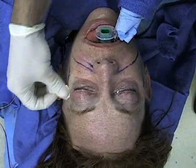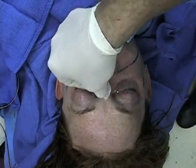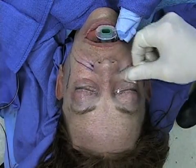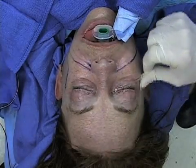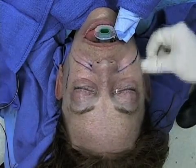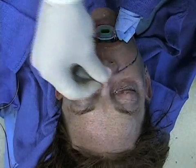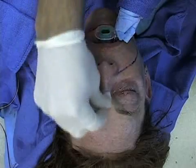Following even placement on the forehead, periorbital and nasal peel is performed. I typically do not peel the actual eyelid skin. However, we will peel the cheek skin and periorbital skin, avoiding the areas that are indicated by the level of the surface.